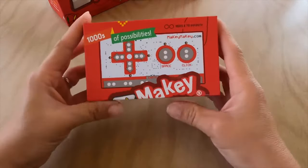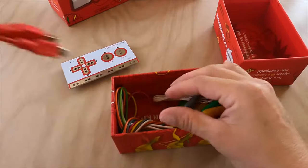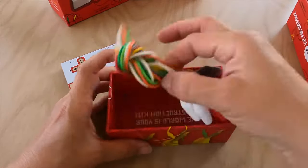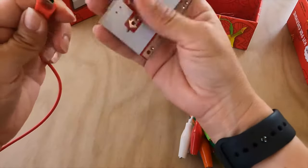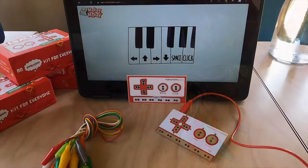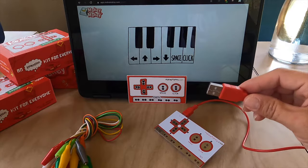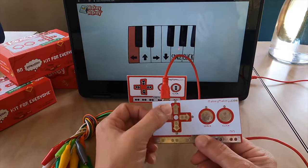Makey Makey is an invention kit that acts like your computer keyboard. It's the ultimate digital duct tape that allows you to alligator clip conductive items and control your computer with everyday stuff. Simply plug in the small USB end into your Makey Makey, then take the other end and plug it into your computer. Navigate to makeymakey.com/piano and let's try it with our hands.